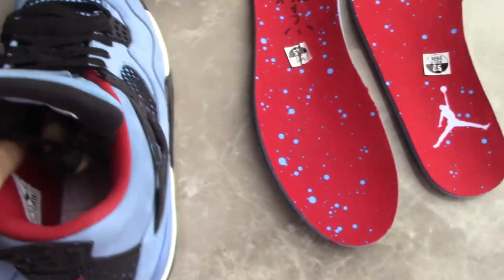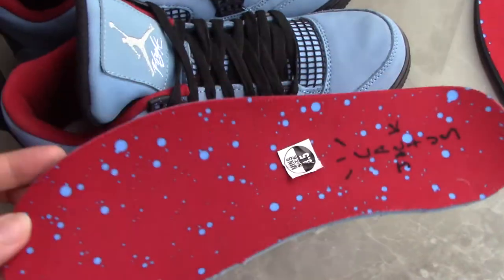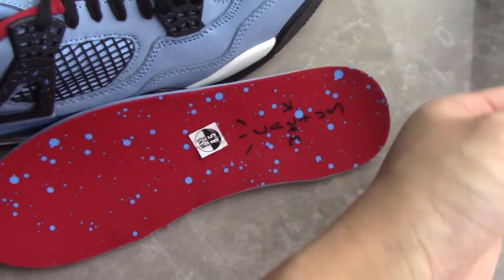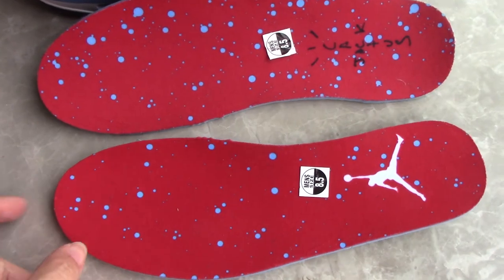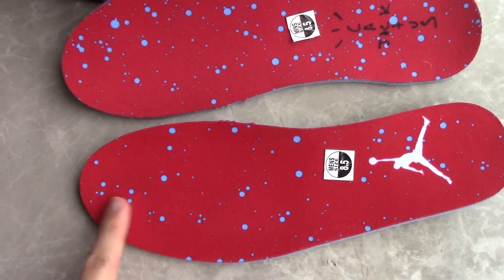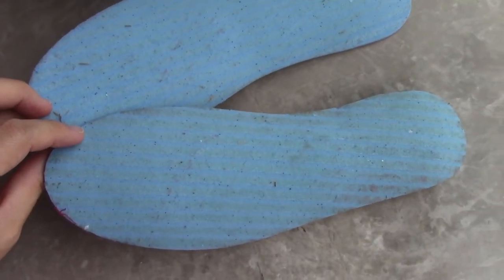Last, I want to show you the sole. You can see one print of Cactus Jack and another white Jumpman, and also splatter paint — it makes the sole look so nice. For the back side, it's the blue heel cover.